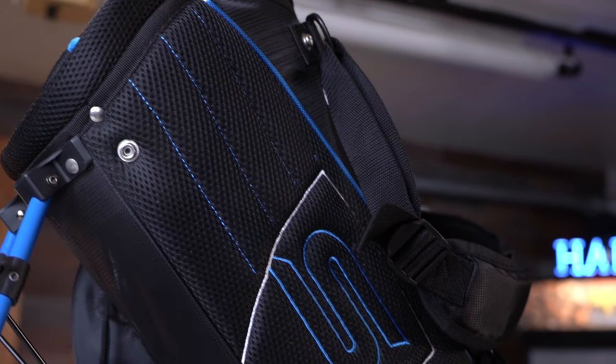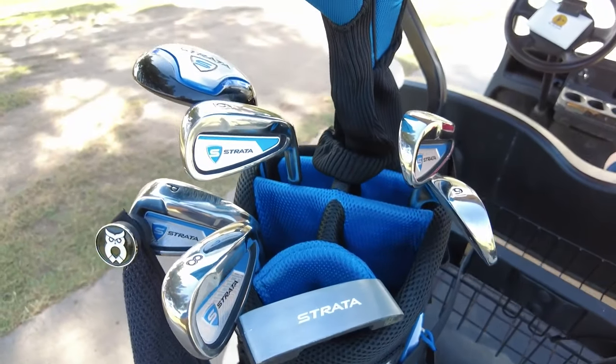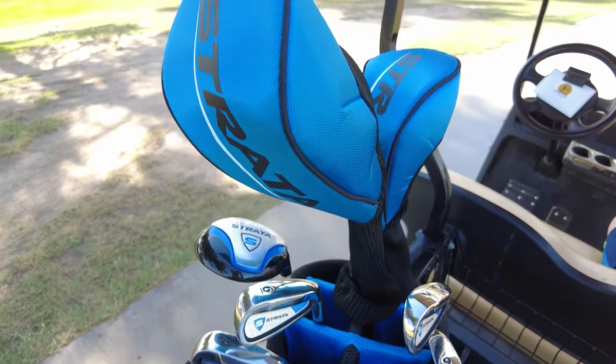It's one thing to buy a set of clubs, but once you have a set, you still need a bag and all the accessories too. The good news is that the Strata set actually comes with the clubs, a matching stand bag, and head covers. So you really have everything you need all in one set, ready to go out onto the course.